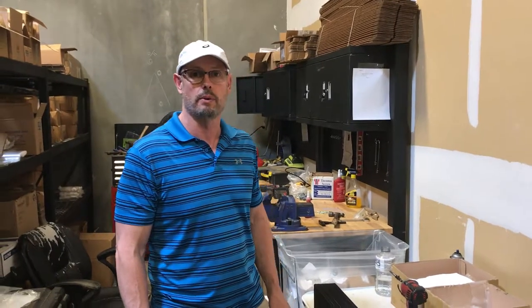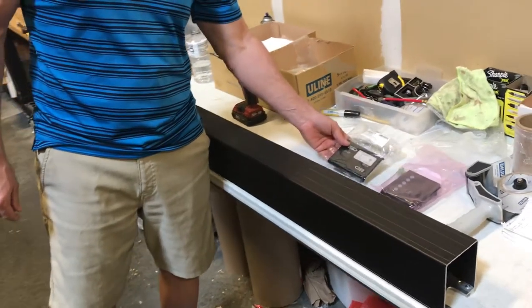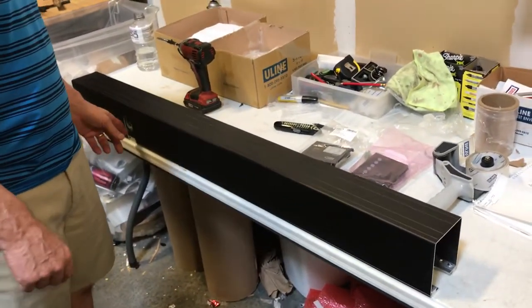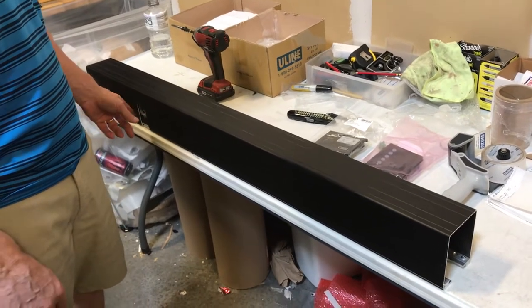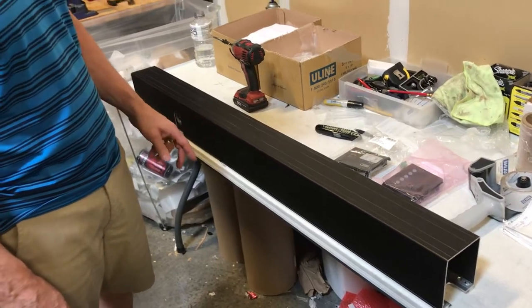Hi, Garrett here with Automatic Door and Hardware. What I have here today is a Nabco GT20, which is a heavy-duty, non-handed commercial door opener, which could be mounted for left-hand or right-hand.